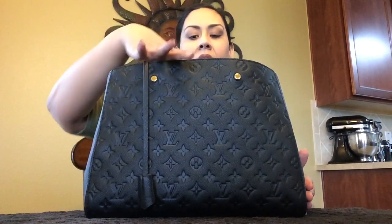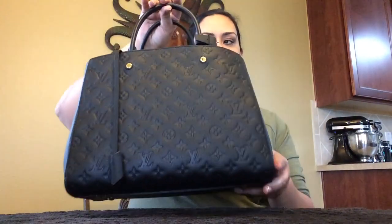Hey everyone, it's Susan and I am back with a slightly different video. This is going to be a comparison video on my Montaigne GM versus the Speedy 30 and the Speedy 35. I've had some questions on how the Montaigne compares to the Speedy handbags, so I'm going to do that video.